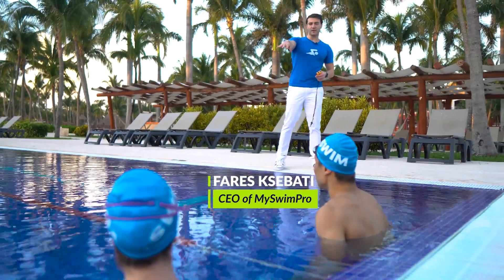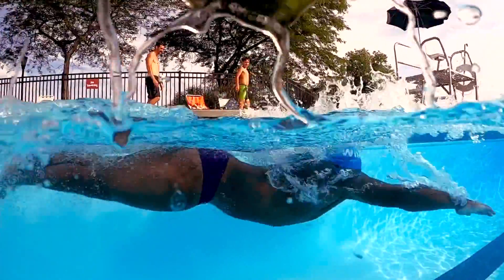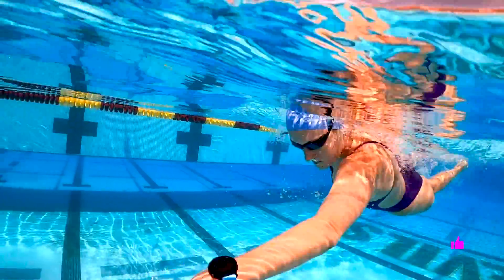If you guys are new here, I'm Coach Faris and here we take your swimming to the next level. If you want to swim faster and smarter than ever before, you are in the right place. Make sure you subscribe. Let's get right into the video.